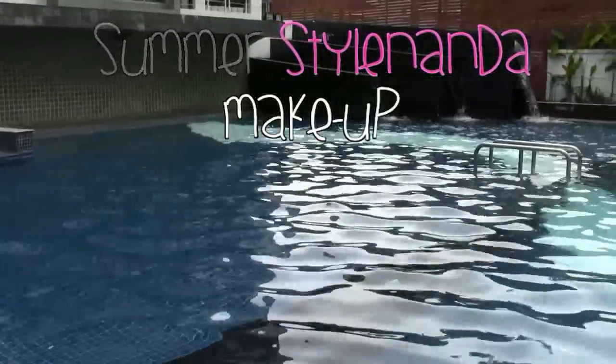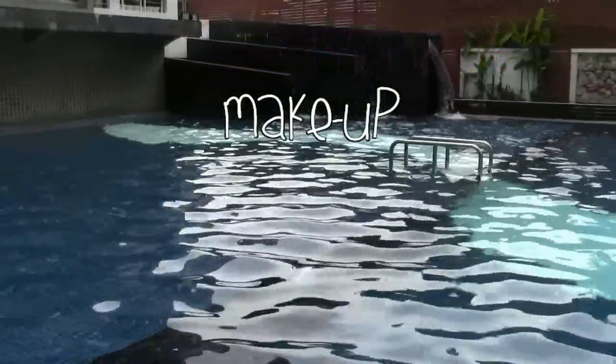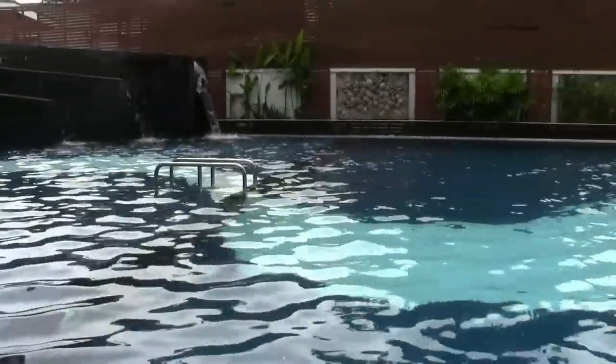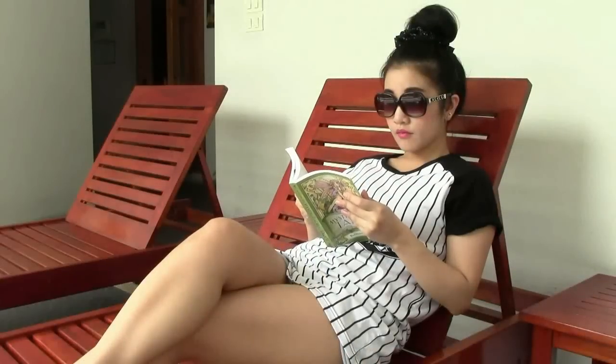Hi everyone! Today's tutorial is going to show you how to look like the girls from Style Nanda. For those of you who don't know, Style Nanda is a very popular fashion style in Korea. The girls' makeup focuses on bright looking skin texture and mostly bright colored lips or eye makeup, which is very suitable for summer.